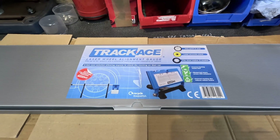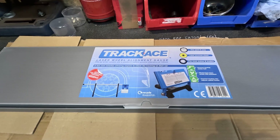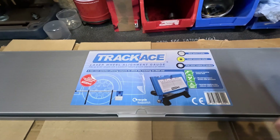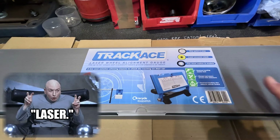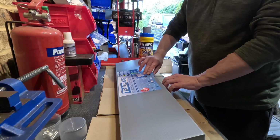I've seen various other YouTube channels doing this with string and bits and pieces, but I'm not sure I've got the patience or the time or the space or the inclination to do it that way. So I've invested in one of these TrackAce things - it's got a laser and supposedly according to their video it's a two-minute job. This is how it comes in its nice little box.